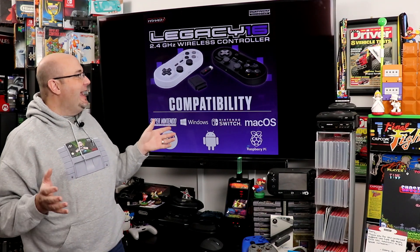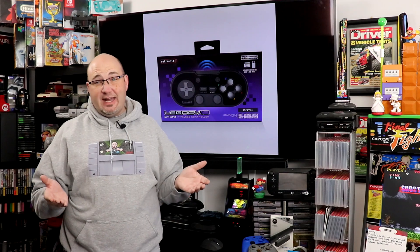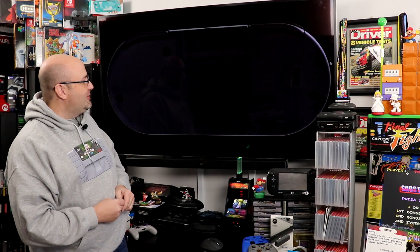No release date as of yet, but looking at what we have here, I would assume first half of 2021 is a pretty safe assumption. It just looks really good, and I am looking forward to trying these out. If they're anything like their other Super NES controllers, they're comfortable, durable, and work very well.